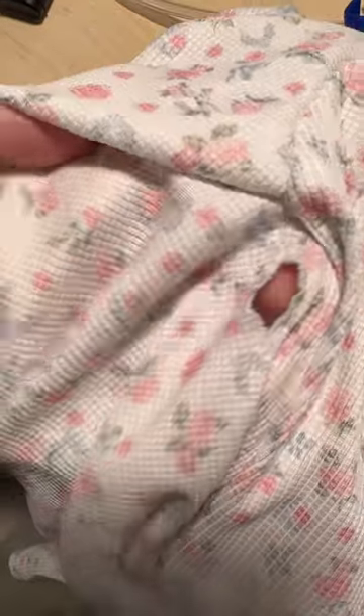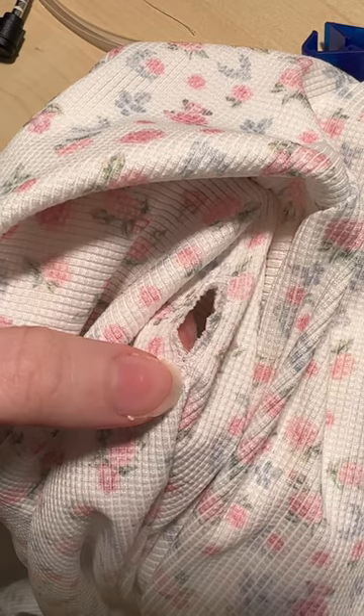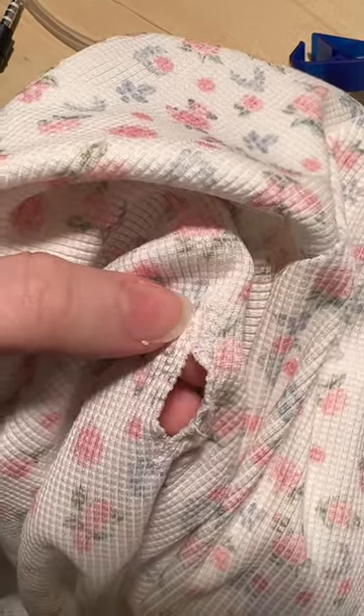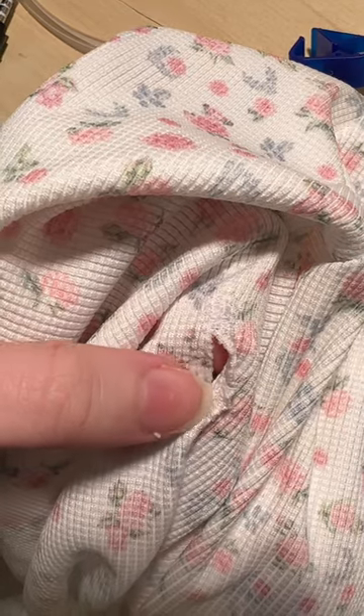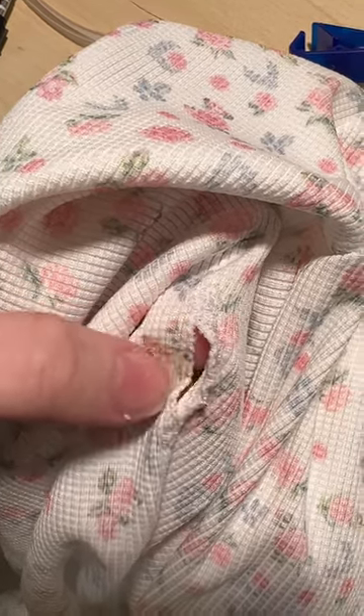So it worked out! Here's the hole — I probably should reinforce this but honestly my stomach hurts really bad right now. Up here is where I had to fix it, and this edge is raw so I feel like I should zigzag stitch that too. My tummy hurts so bad, I don't know what is happening.